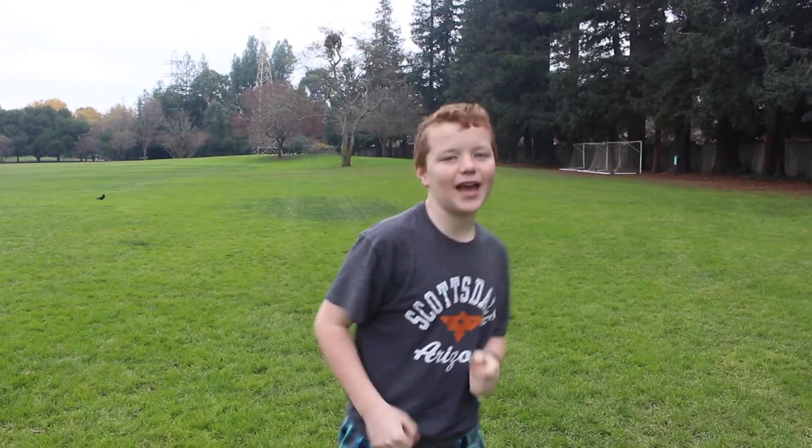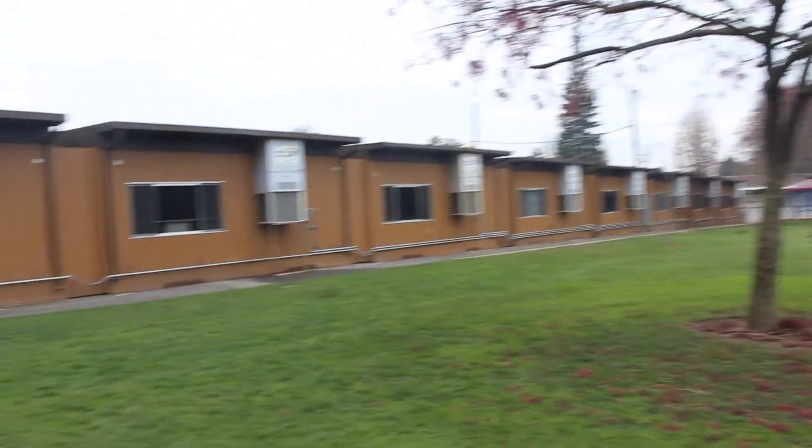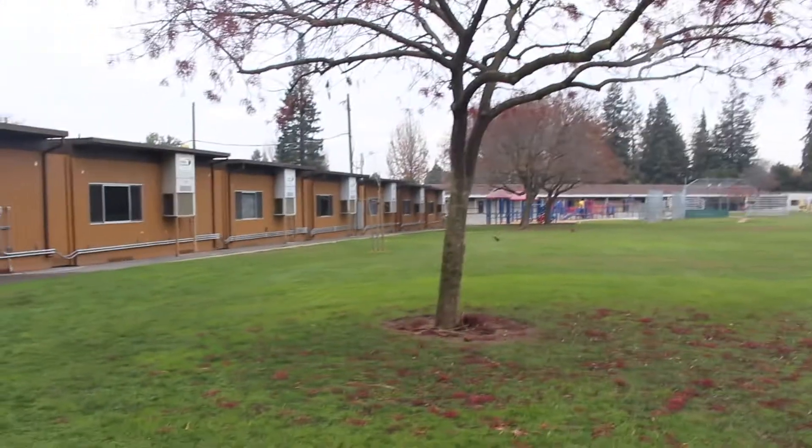Hey, what's up guys? Jackie here with another video. Today this is a Christmas present for my mom — she keeps asking me to do a new drone video, Part Three, an update of Landals. As you can see if you turn around, there's more stuff here now, so we're over here.